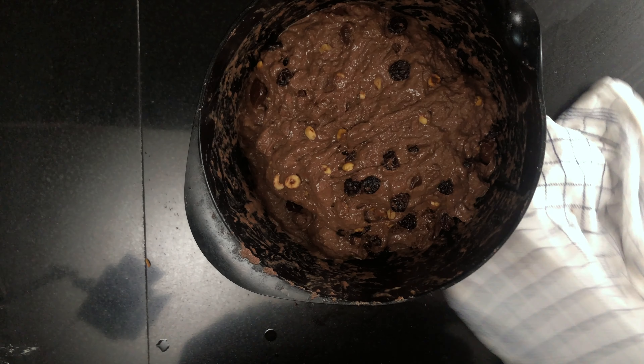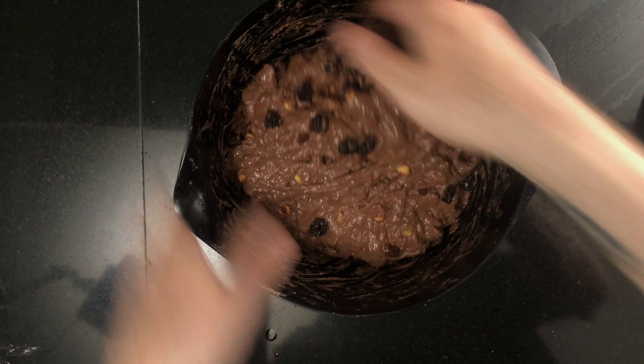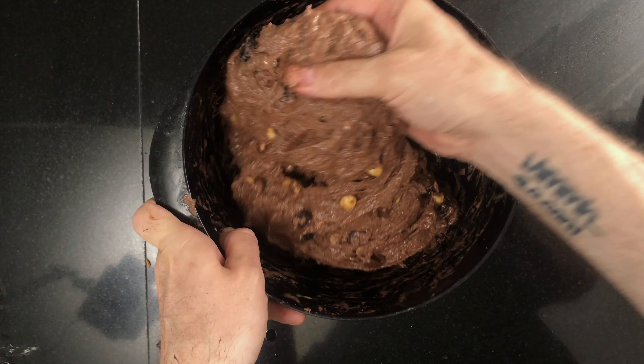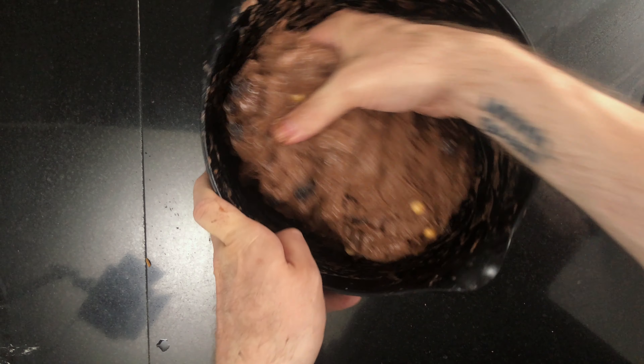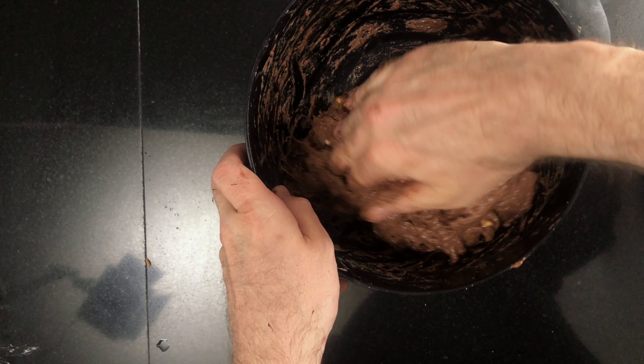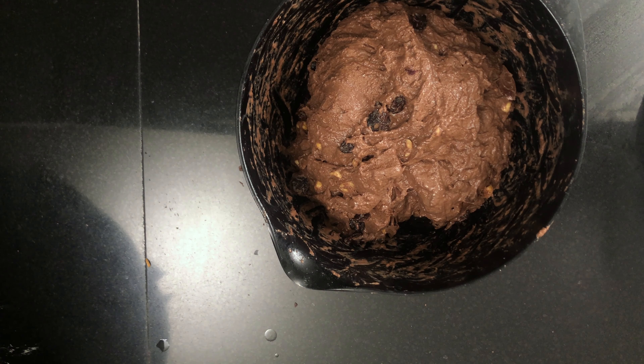Now it's time for bulk fermentation. We'll do three sets of stretch and folds spaced out by 30 minutes. To do a set of stretch and folds, first wet your hands and loosen the dough from the sides of the bowl. Grab the back of the dough with one hand and stretch the dough as far as it goes without breaking, then fold it in over the dough. Turn the bowl a quarter turn and repeat — stretch the dough as far as it goes and fold in over itself. Repeat for all four sides. Then leave the dough to rest covered for about 30 minutes.